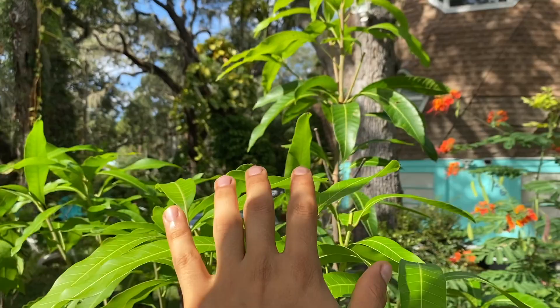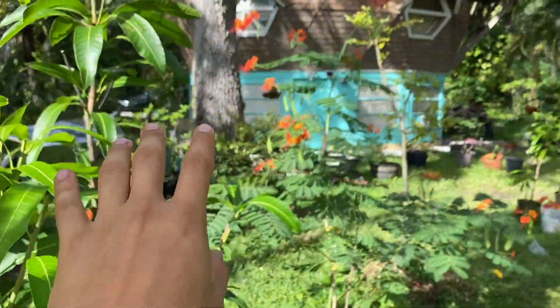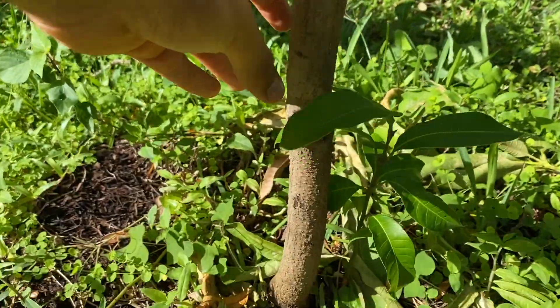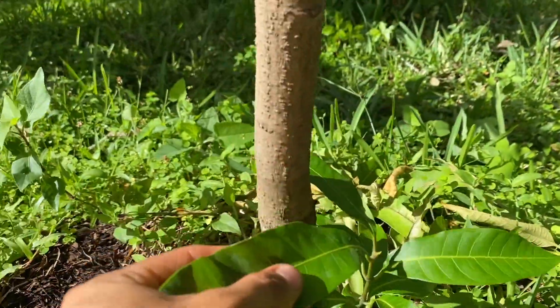As you see, I really like how this Maha Chinook mango stands right here because it's in front of the house. It looks really nice. This is actually the base — it's pretty thick. And here we have a mango seedling we have to move.